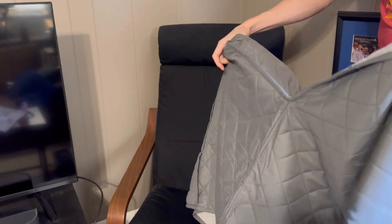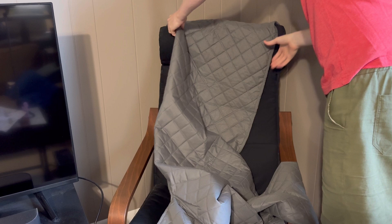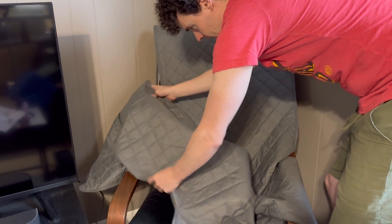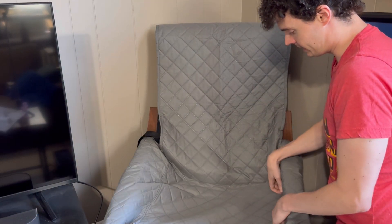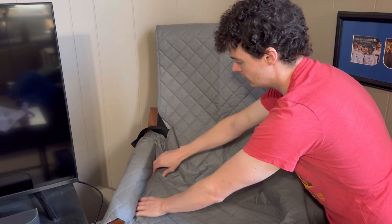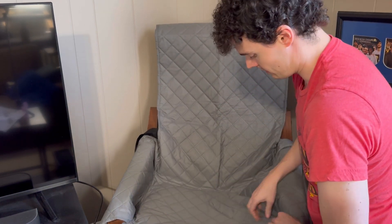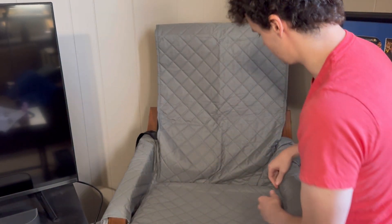We have this chair here and we're going to attach this recliner cover to the chair itself and show you how this all works. When we go behind the chair we'll put the strap around the back and then place the cover over the edge just like so. Once we have it on the chair we're going to tuck in the sides just to make sure there's no extra space being taken up by this recliner cover.